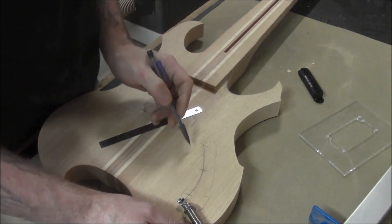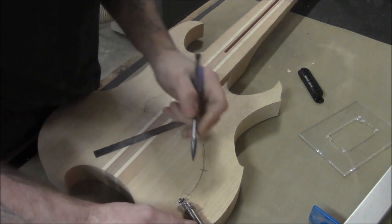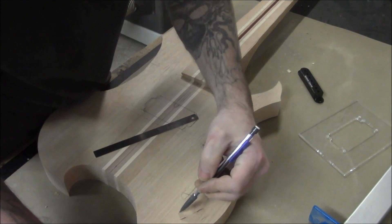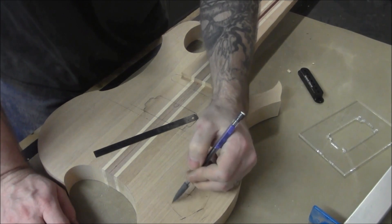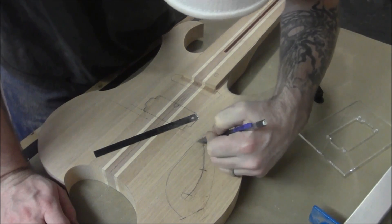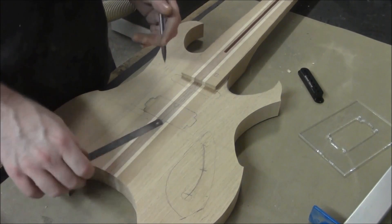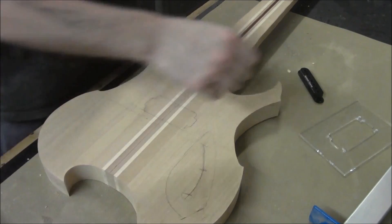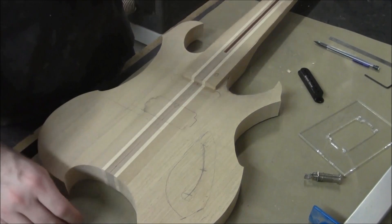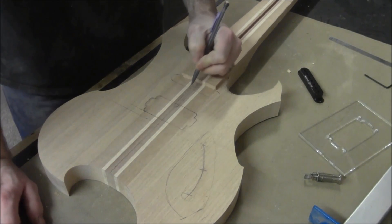We're just going to fashion one here — doesn't have to be perfect or anything, have it come across like this. I like to get a little creative with these, so I'm not going to come up with a definite design at this stage. I'll probably end up designing something metal to kind of fit with the theme of the actual instrument, but we've got a basic idea of where we want to be with it.